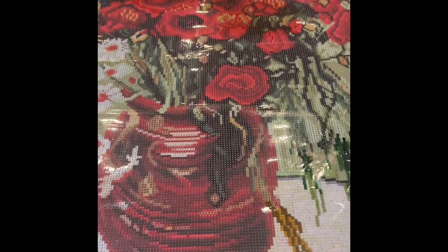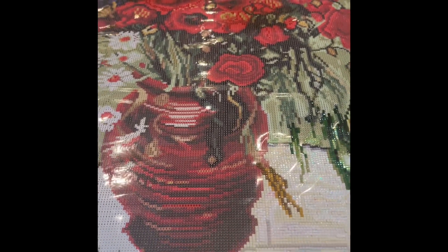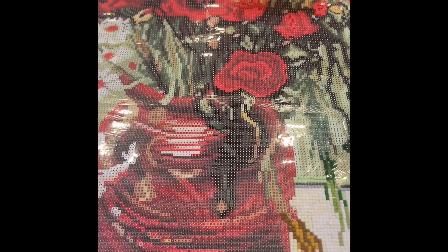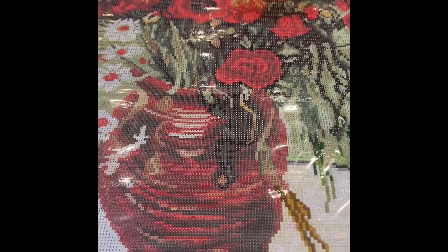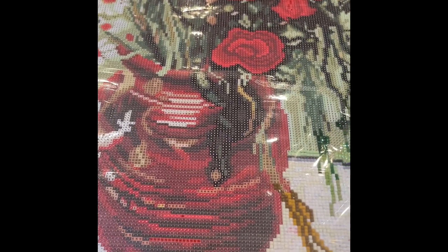Hello everyone, I was asked to make a video on how I go about framing a diamond painting, and since I'm planning to frame this one, I thought I would start recording some footage here at the beginning where it all starts.